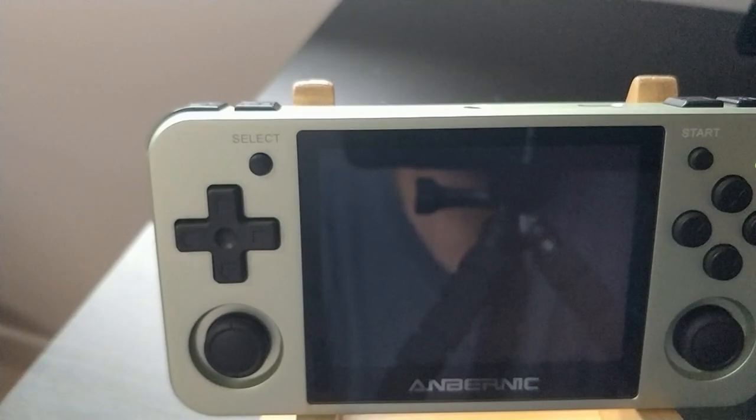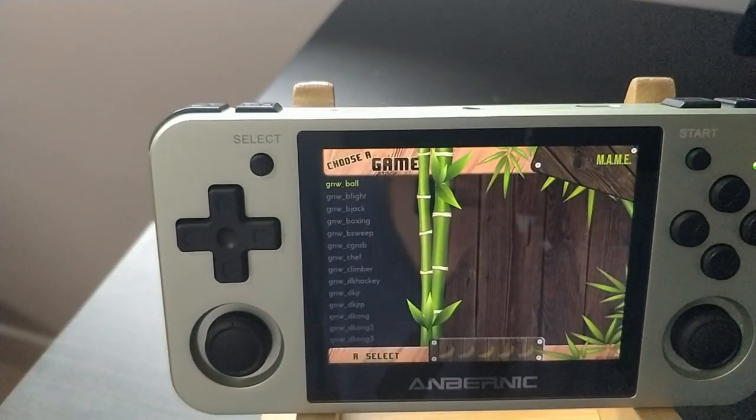That's going to about do it for this video. It was never intended to be a very long video — I just wanted to show you guys that there was more than one option when it comes to doing Game & Watch, and that there was an option to do it in full screen as well. As always, thank you for watching. Don't forget to like and subscribe. Hope you enjoyed the video. Take care.